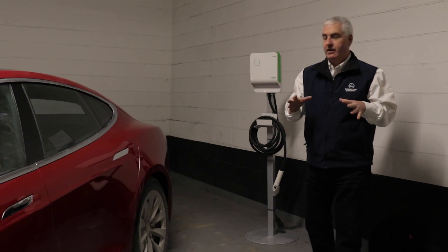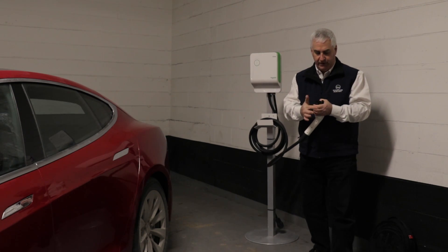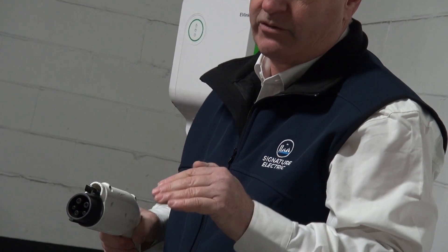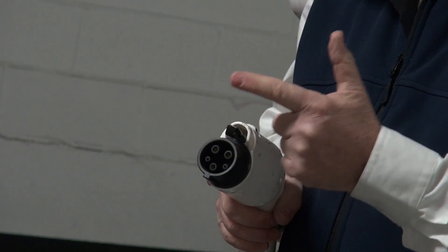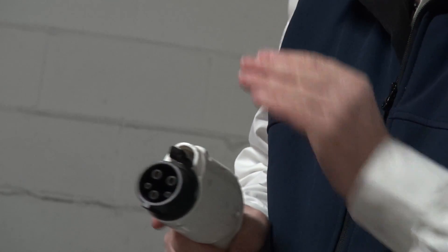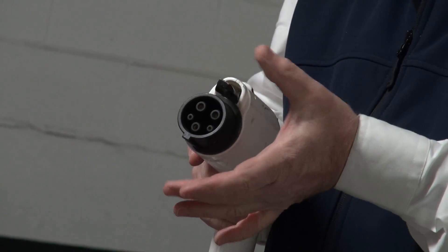There's a variety of manufacturers. Tesla makes one specific for their car, and all the other manufacturers have a configuration called J1772. When the car manufacturers started to make electric cars, with the exception of Tesla who was already making electric cars, they agreed that everybody would have the same plug. So this J1772 plug on most level 2 chargers — again with the exception of Tesla — you'll find that this fits in.